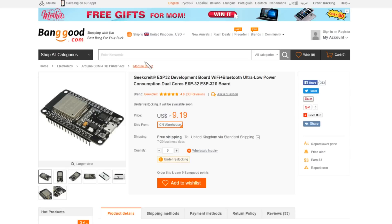On Banggood's website, that is this item - the GeekCrate ESP32 development board, WiFi plus Bluetooth, ultra low power consumption dual cores, ESP32 ESP32S board. This one is US $9.19, from Banggood.